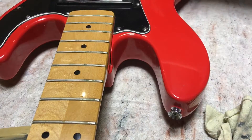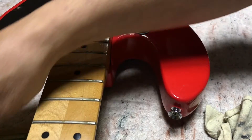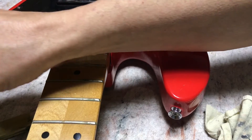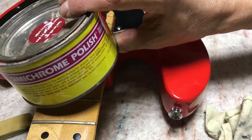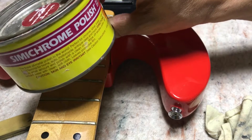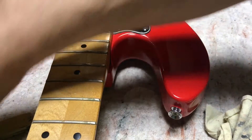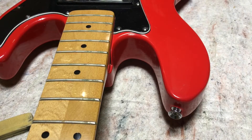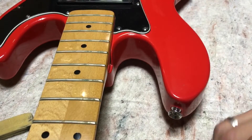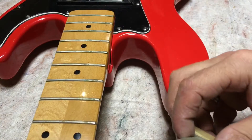I have a few different ways I attack frets. 90% of the time, normal frets I just want to shine up and they're not in bad shape, I use this stuff called semi-chrome polish. A little expensive — I think a small tube costs nine or ten bucks on eBay, but it really works. For something this bad, that'll be the second step and I'll start with something else first.